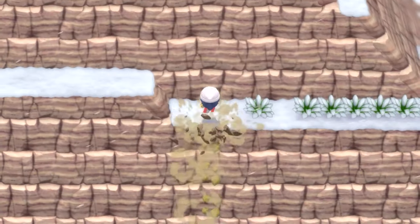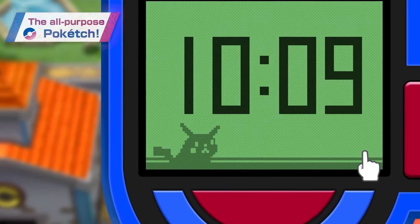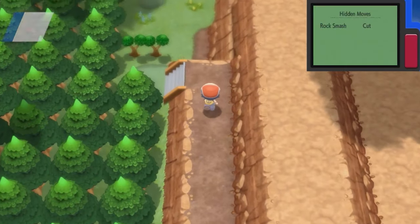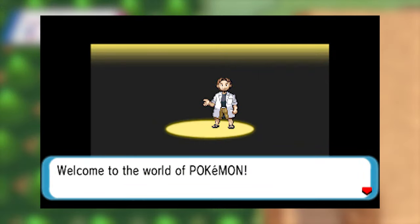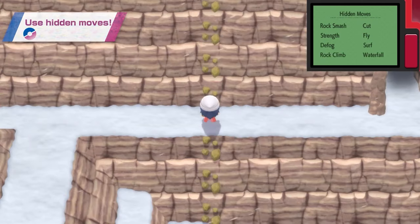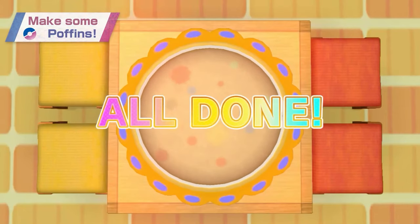They've remade what the Poketch looks like and I think it looks fine — perfectly acceptable, nothing crazy. If it were up to me, I would have loved for them to do what they did in the opening movie for Omega Ruby and Alpha Sapphire, where you could see the original PokeNav from Ruby, Sapphire, and Emerald. It would have been really cool if they had given us the original-looking Poketch, just HD'd and put on the screen. Instead, they've remade it from the ground up with 3D models instead of sprites.